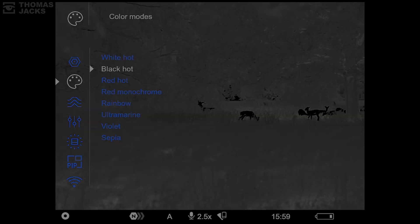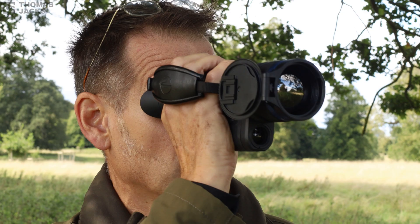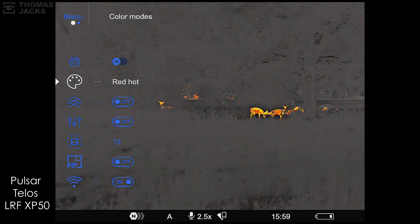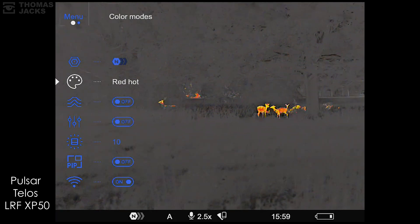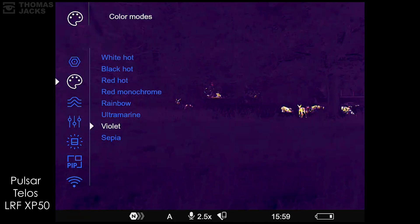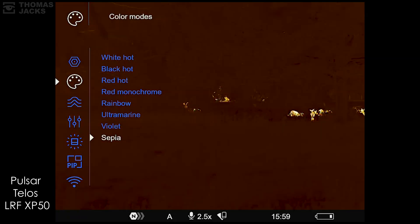What about other colors? If you need to locate large warm objects, red hot is best — that's why it's often favored by search and rescue and law enforcement. If you're out for long periods, you can reduce eye fatigue with either red monochrome, violet, or sepia.